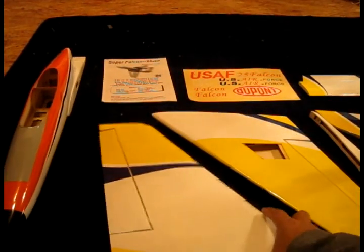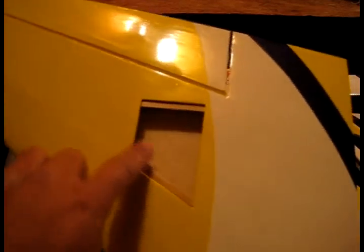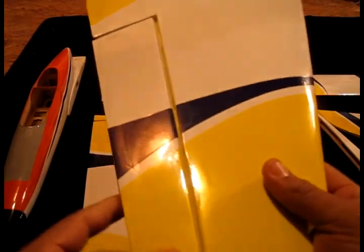Then we have the wings — they are built out of balsa wood and covered with plastic that shrinks with heat. As you can see, they did a very good job on this: there are no bubbles or wrinkles. This is a very nice wing. You'll notice I already cut the hole for the servo — the hole is already cut on the wood, you just have to cut the plastic off of it so you can put the hatch on it. And the hinges actually do not come installed, which is good.